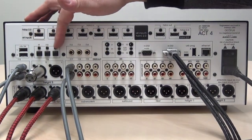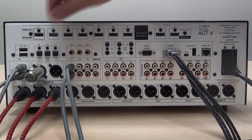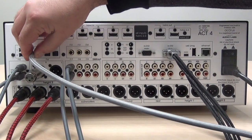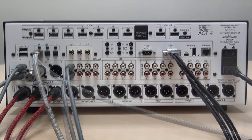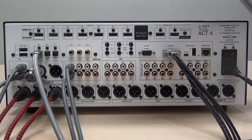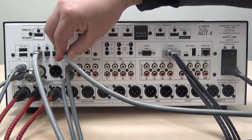The Act 4 features three optical inputs. To use one, simply remove the plug and plug in your source device. There are also three coax digital inputs which can be connected with a high quality RCA mono cable.